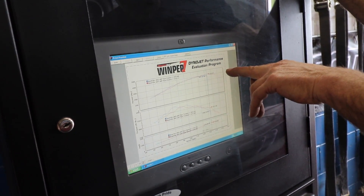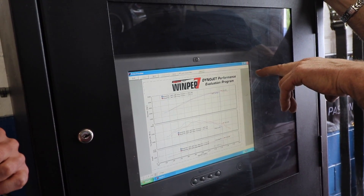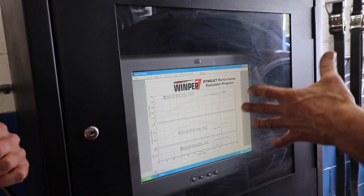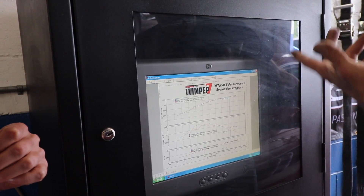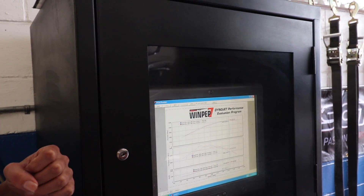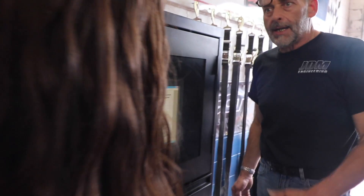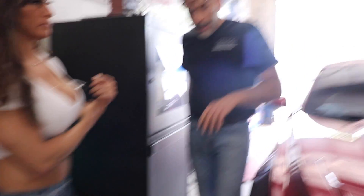You can see that before you made 383 horsepower at the top end, and this run made 418. So that's about 32 to 35 horsepower more — approximately 40 horsepower more at the top end. You should definitely be able to feel the difference.